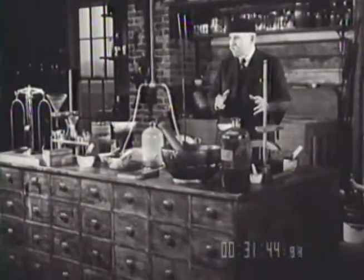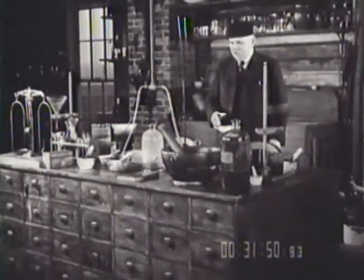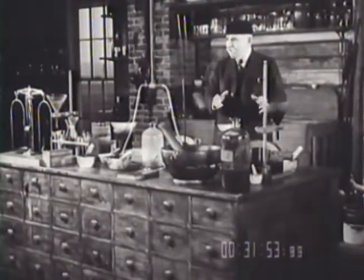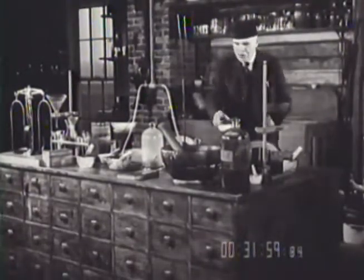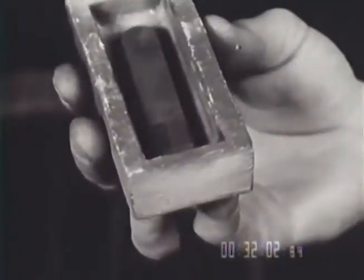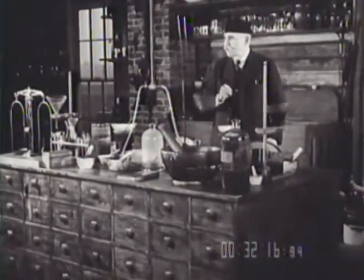He had to study carbonizing in all its details. Many were the nights — and I witnessed them — when that master took his filaments, his raw ones, put them in a mold, and then took them downstairs in order to carbonize them. He watched, he studied, and he had to become a master in carbonizing, and he surely did attain that. Here is the place where Mr. Edison carbonized the first filaments for his incandescent lamps.